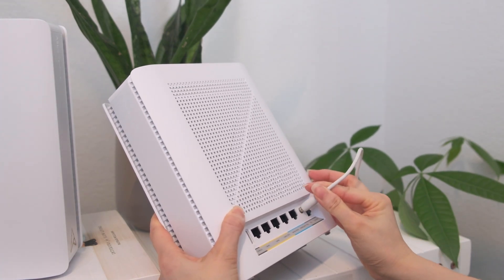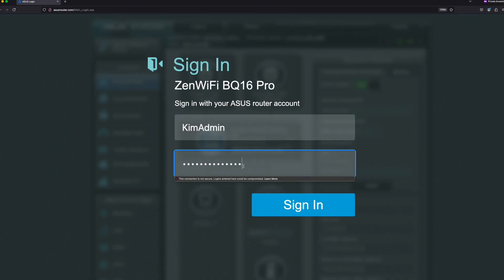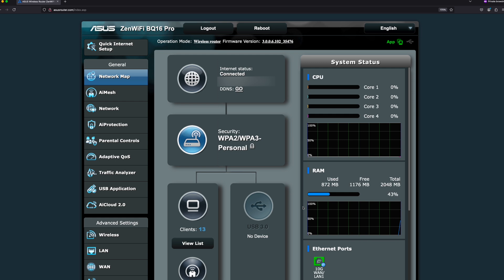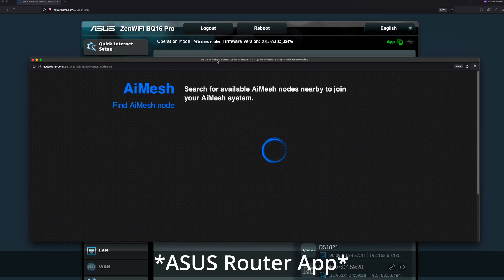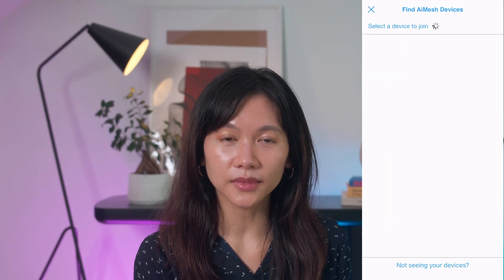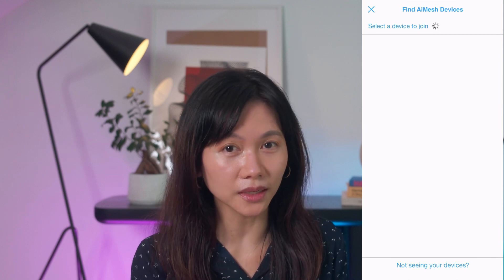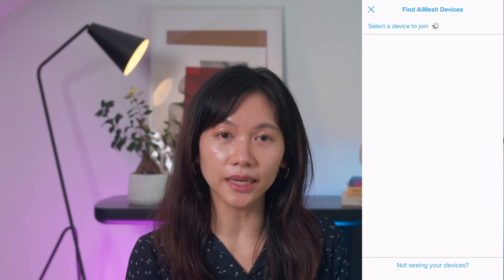Your network should be up and running. If you need to add a node later on, bring the node into the same room as the router, turn it on, and make sure the LED is solid blue before adding it. From the web GUI, go to asusrouter.com, sign in with your admin account, go to iMesh, and tap Add iMesh Node. It will start searching for the node. From the Asus Router app, tap the plus icon at the top right corner and add the iMesh node. This part took around 10 minutes for me when testing — possibly because my node was too close to the router unit.